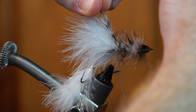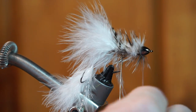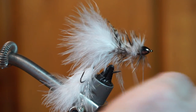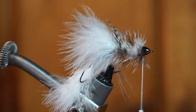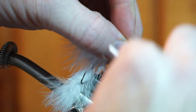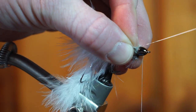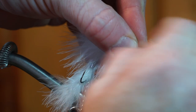Then proceed to palmer the feather down the hook shank with even wraps. Then grab your wire and capture the feather with it. Now proceed to wrap the wire back up the hook shank, wiggling the wire to prevent from trapping any of the hackle fibers. When you reach the cone head, capture the wire with your thread. Then just helicopter off the wire.